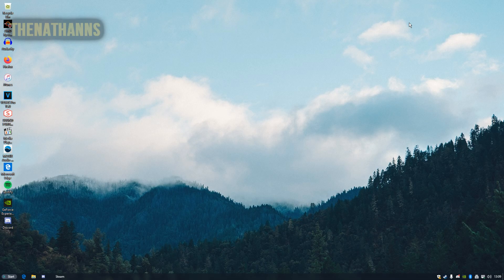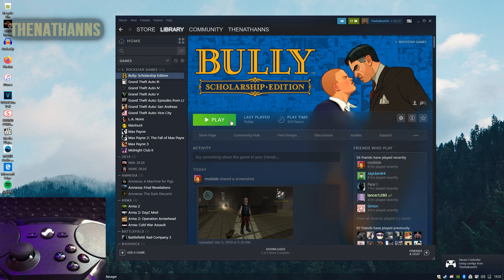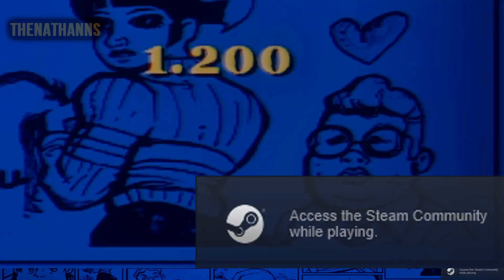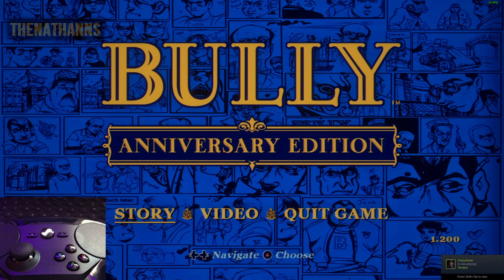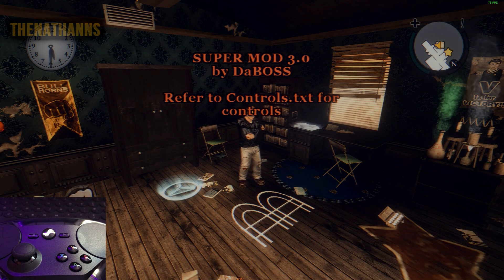Once you've done that, exit out of Big Picture Mode and start Bully up as you would normally. I'm going to record a little bit on my phone so you can see this actually works. I'm using the ReShade and Anniversary Edition Hood mod, so my screen looks a bit different to what yours should look like. When Bully starts up, it should say 'Config loaded gamepad' at the bottom — this should be the sign that it's working. Just load up Story Mode as you would normally.